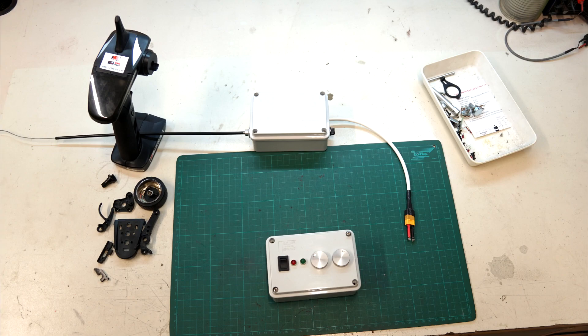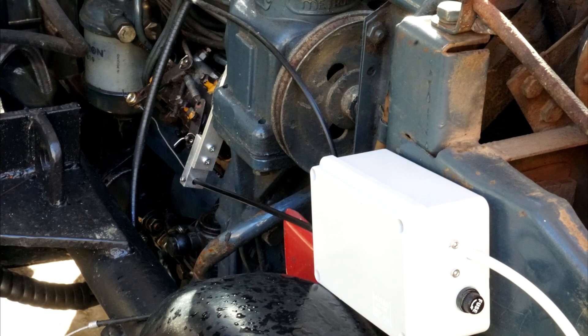Hello, in this video I will show you how I make the RC throttle control for a tractor or any other engine.